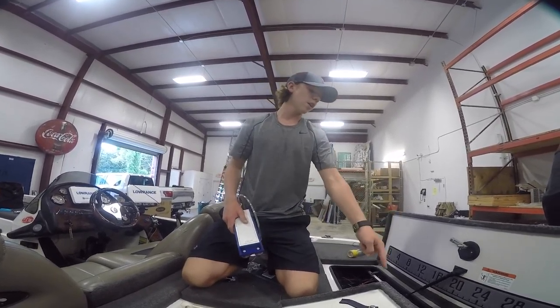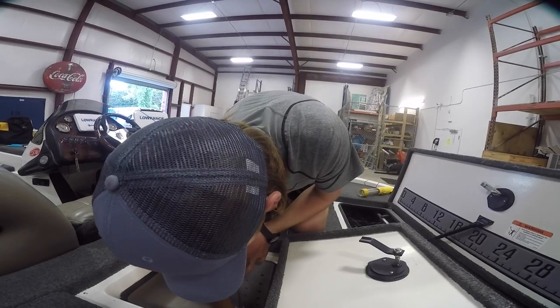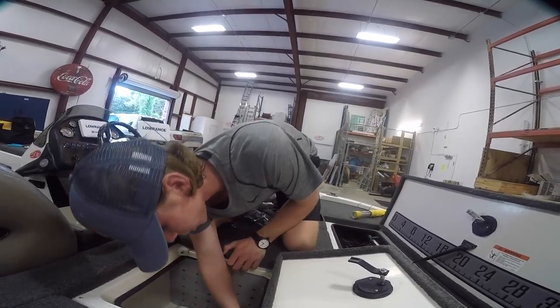Now you have this side of the tube connected to one side of the fitting. Grab your Sweetwater diffuser, suction cup it into the bottom, and then attach this other one-foot cord over here to the back side of your live well to the other side of your fitting.